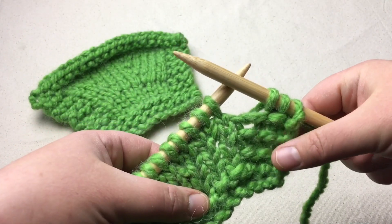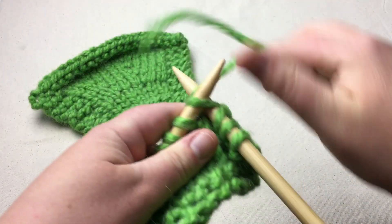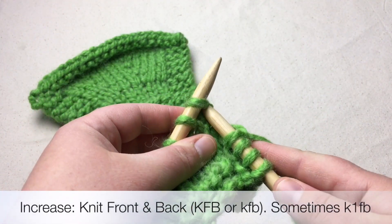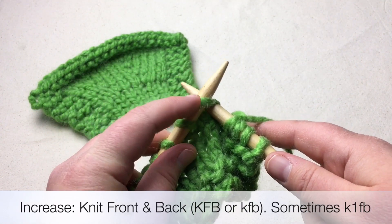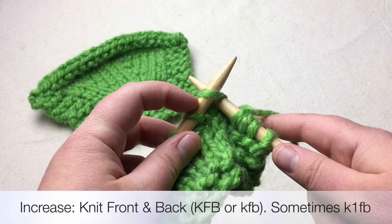I'm prepared and back on the right side again. I'm going to knit a stitch and we'll do our knit in front and back. I've got a stitch here and I want to add a stitch. What's going to happen is it's going to keep the same stitch here and then the stitch is now going to get added behind it.